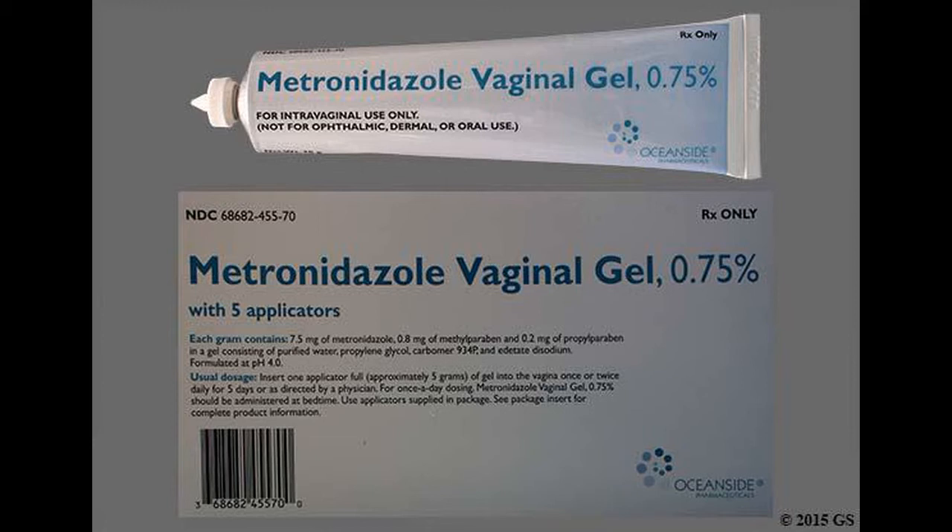To fill the applicator for Nuvesa: with the pink cap still on, push the tip of the plunger into the open end of the prefilled applicator. Pull the cap off before you insert the applicator into your vagina.